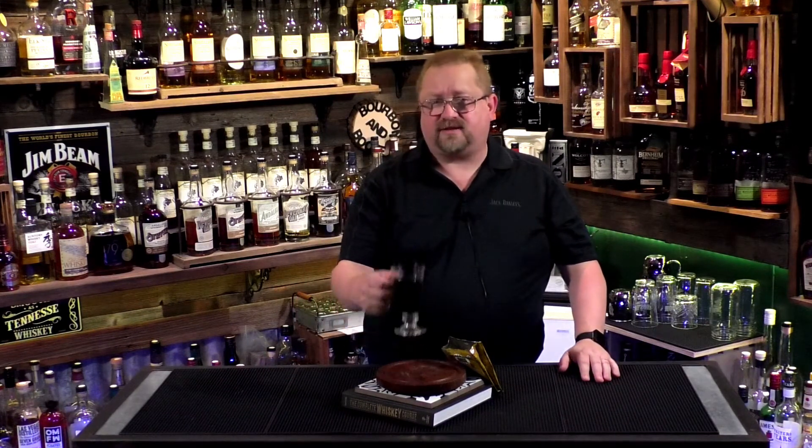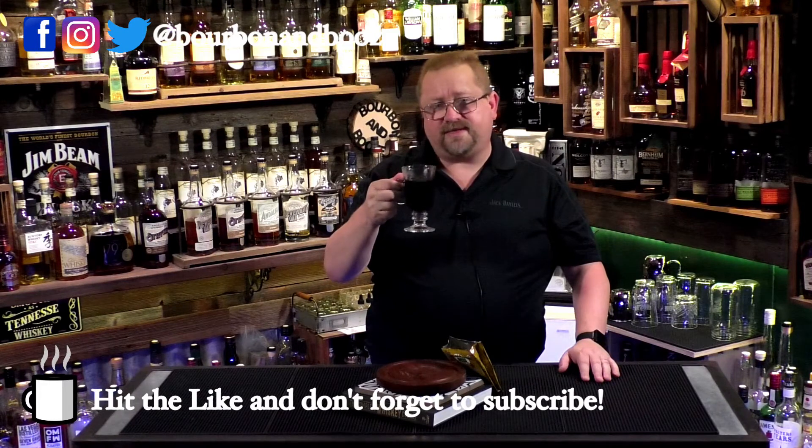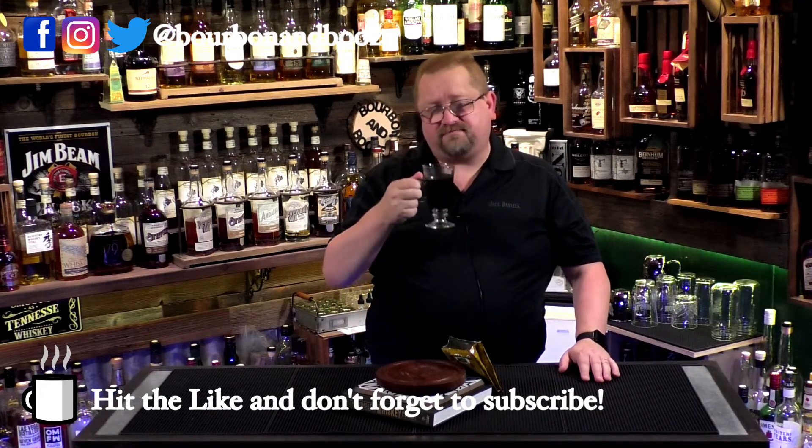Tell us what you think, and let us know any other coffees you want us to try. Make sure you hit that like and subscribe and check out all our other videos. Monday through Friday we cover vodkas, gins, and tequilas on Mondays; whiskeys on Tuesdays and Thursdays; coffee on Wednesdays; and on Fridays we end the week with cocktails with Cody. We hope you have a great Wednesday — we'll see you tomorrow for whiskey. Cheers!